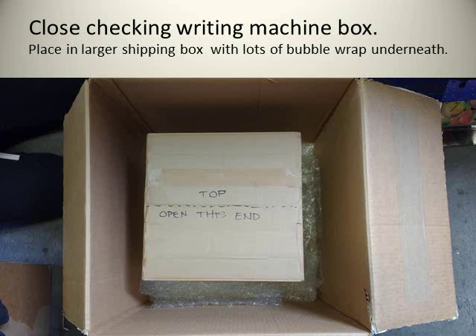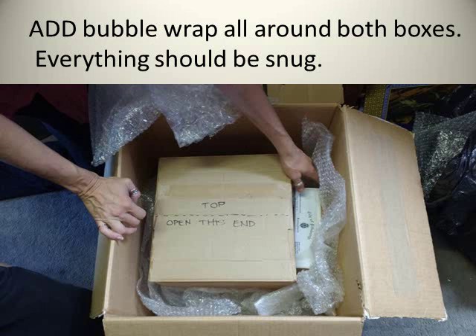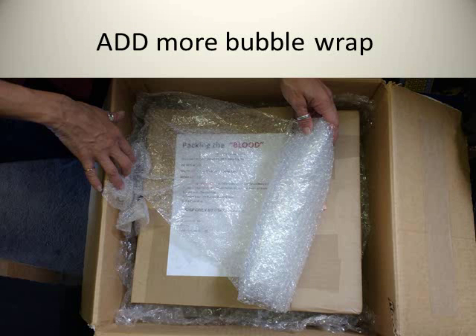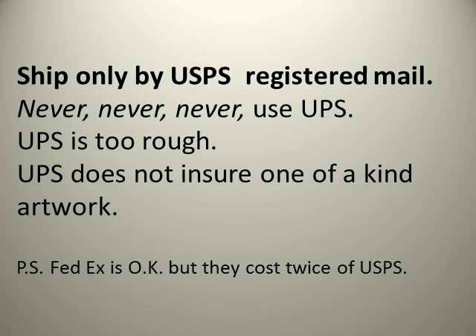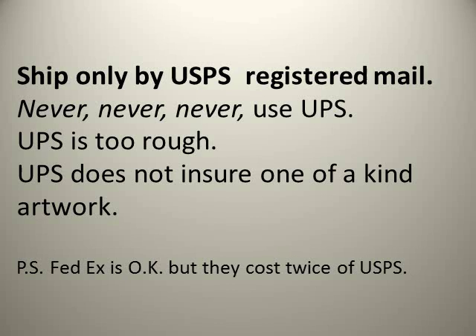The box with the gun fits on the side — notice it has the City of Pittsburgh certification from the gun buyback program attached. Add bubble wrap all around both boxes; everything should be snug with no room for movement during shipping. Add more bubble wrap as needed, then tape the box shut.